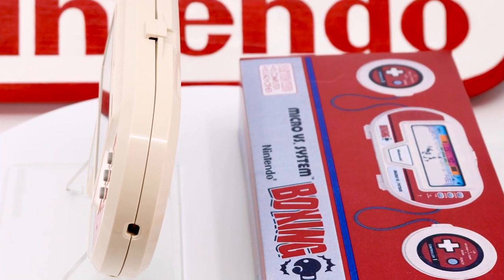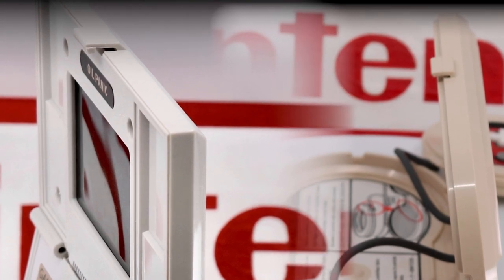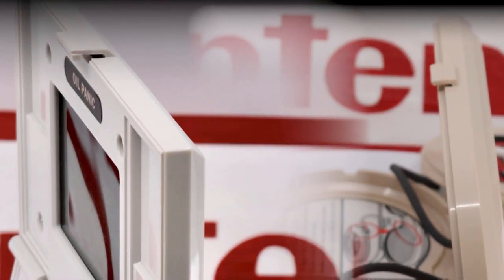It should come as no surprise that the case opening mechanism is heavily based upon the previous design used in the multi-screen series of Game & Watches, with the near-identical clasp used to secure the closed unit. And while these become fragile with age, they were an excellent design during this period.